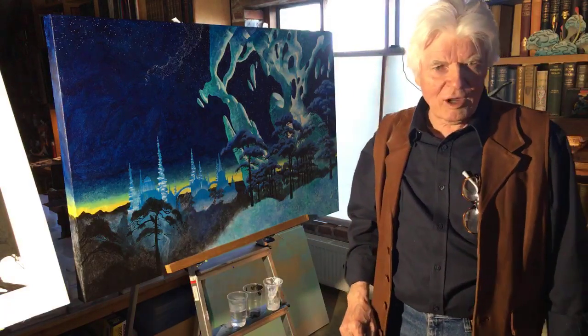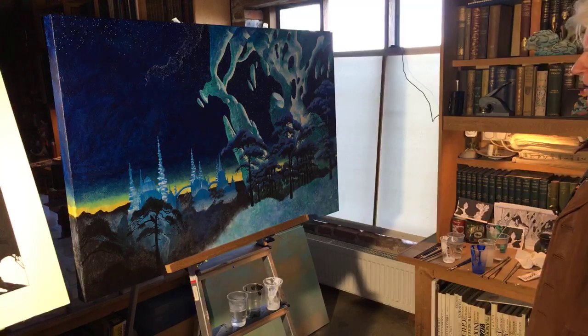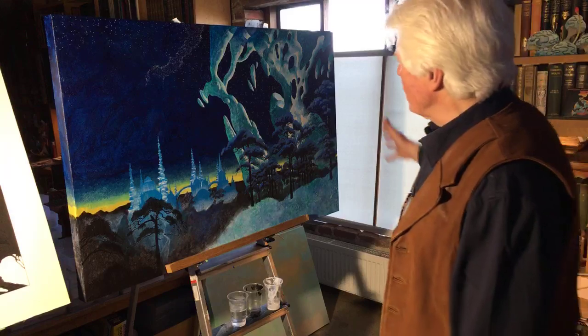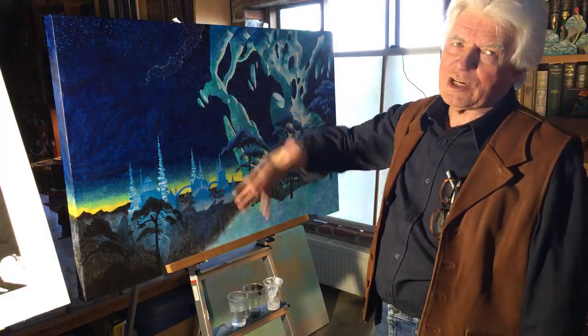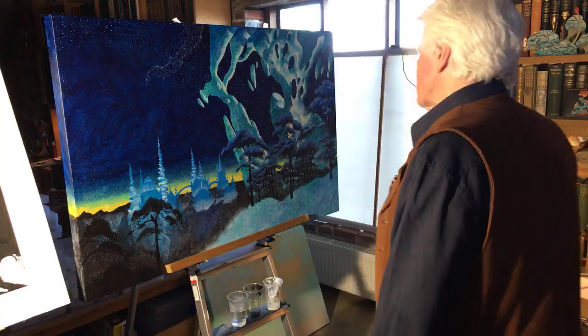Regarding adding snow — no, I think it's going to go as it is. It's a bit ambiguous and it does look a little bit like snow, but I'm not going to add any more. There wouldn't be snow falling unless there were clouds, and in that case you wouldn't see the stars, so I'm going to pretty much leave the sky as is.